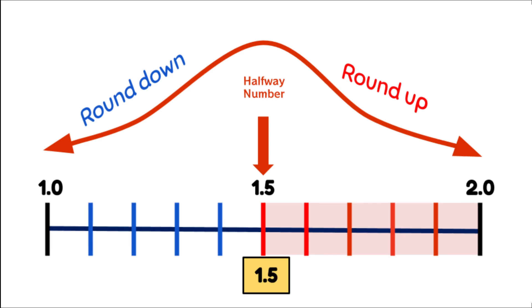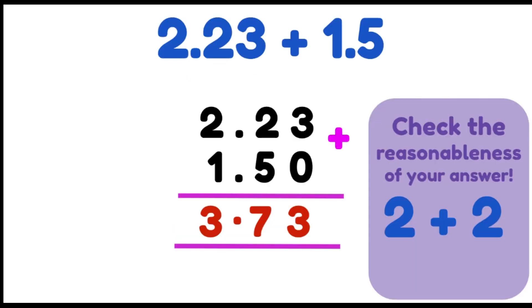When we have 1.5, the .5 means we're actually going to round up. So instead of rounding down to 1, we're going to use the whole number 2 as our answer. So now we have 2 plus 2, which is 4. We check that with our answer, 3.73 — the .7 would mean we're rounding up to the next whole number, which would be 4. So that shows us that our answer is very reasonable and highly likely to be accurate.